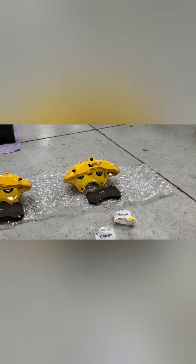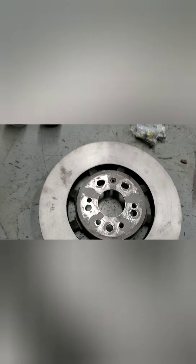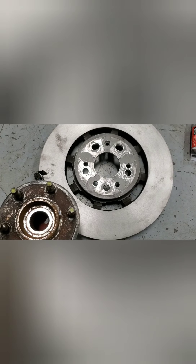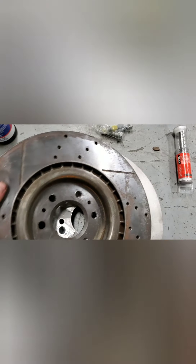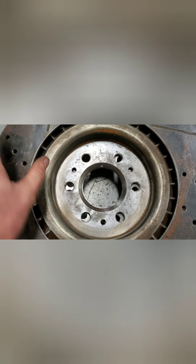This video is about converting from first-gen CTS-V brakes to the V2 six-piston setup. To drill a rotor, I had an SRX hub laying around — you can use that, pop the lug studs out and use it, or you can take a V1 rotor and just match it up.